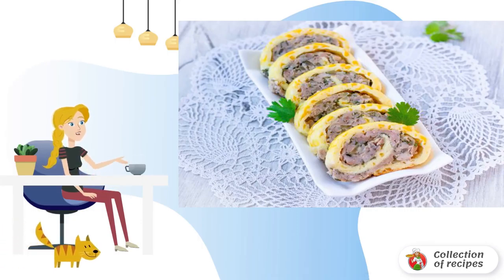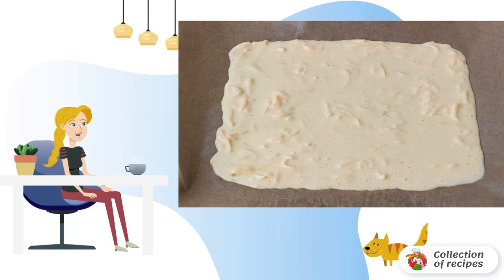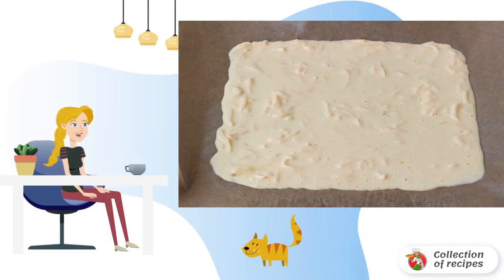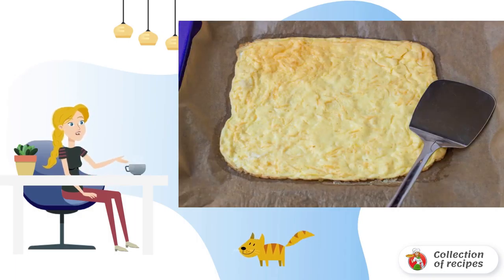The baking paper can be slightly greased with vegetable oil. Pour out the omelet mass, carefully forming a square with a spoon. Put it to bake in a preheated 180-degree oven for 12-15 minutes. The omelet is ready — pry it from all sides with a spatula so that it moves away from the paper.